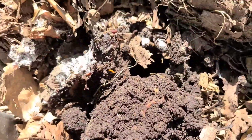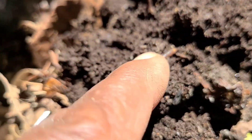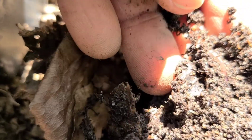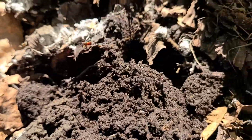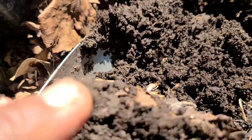Do you see a worm? Look at that — there's one, there is two, there is three. And this spot alone has at least three worms.